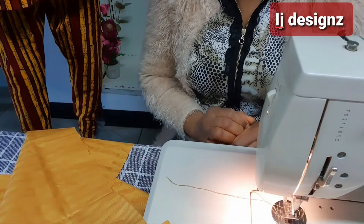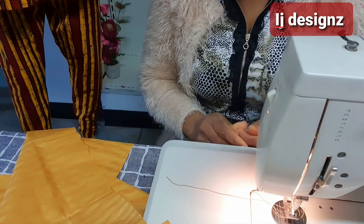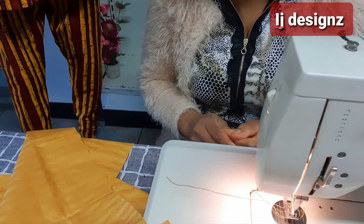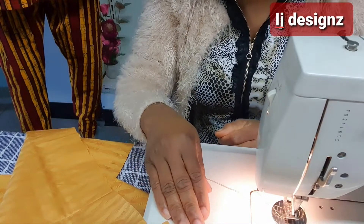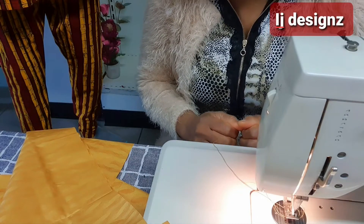So now I'm making a male trouser and I'm trying to fix the pocket, so I said let me share it with my family so that we can learn how to insert the trouser pocket. It's very easy and simple to achieve. The first thing is to cut out your panels — the front and the back panel of the trouser.